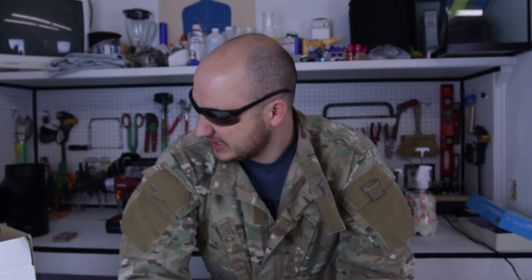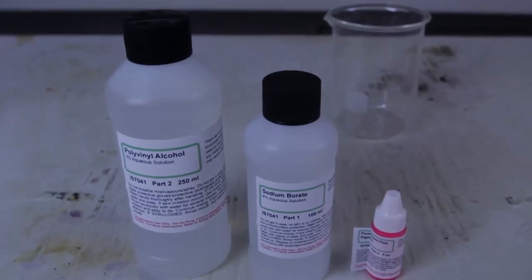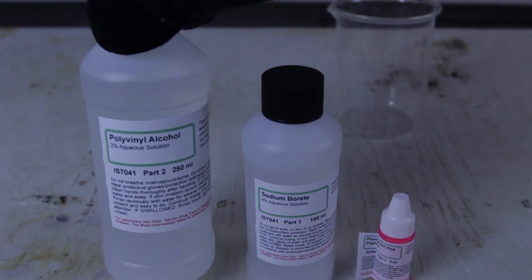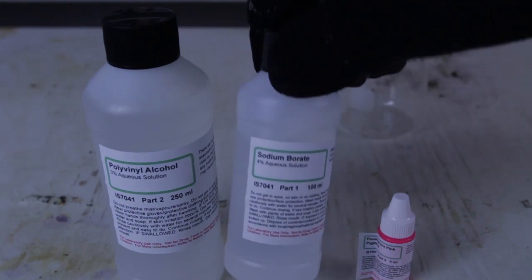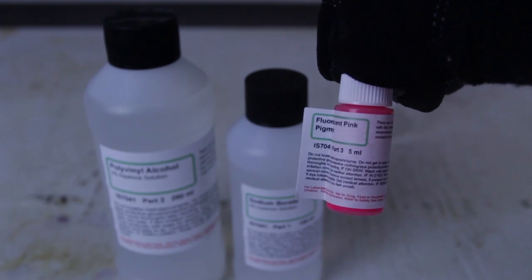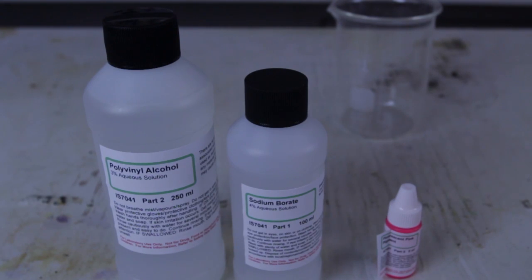Welcome back to my laboratory where safety is number one priority. Today we're going to be doing fluorescent slime with polyvinyl alcohol. For this experiment we're going to need polyvinyl alcohol 3%, sodium borate, and fluorescent pink pigment. With these chemicals I'm gonna make fluorescent slime.